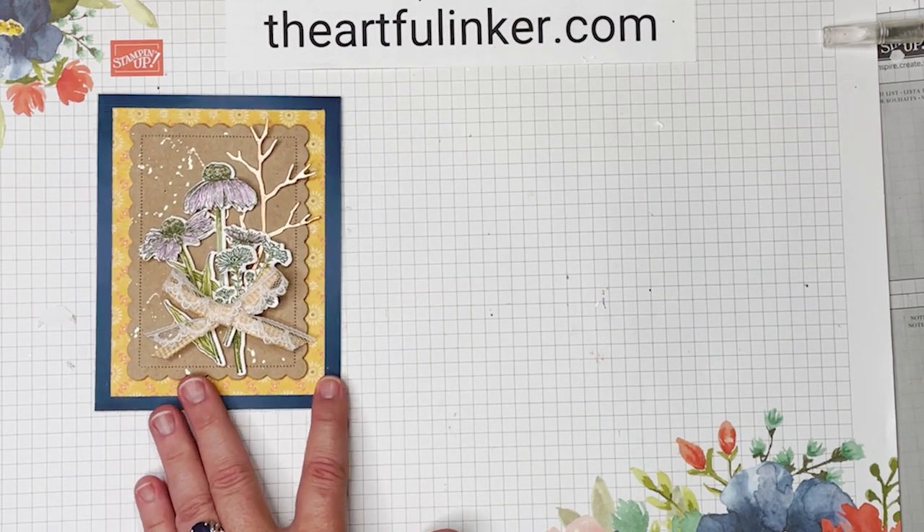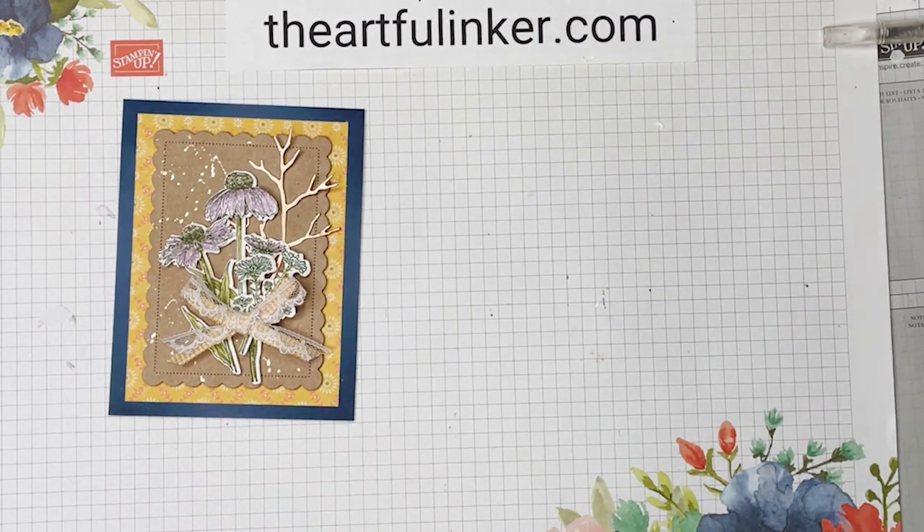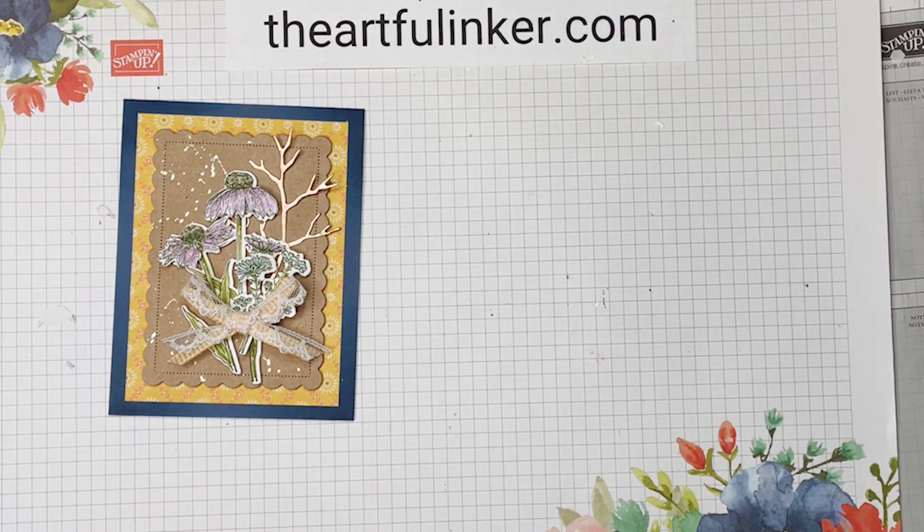That's our Nature's Harvest card. Thanks for stopping in today. This was Sarah Levin, the Artful Inker. If you're in the United States, please use the link in the description below the video to buy some of your Stampin' Up! products. Give this video a thumbs up and share it with your card-making friends. And when you subscribe to my YouTube channel and click the bell, you'll be notified the next time I upload a video. Have a great day! Bye!